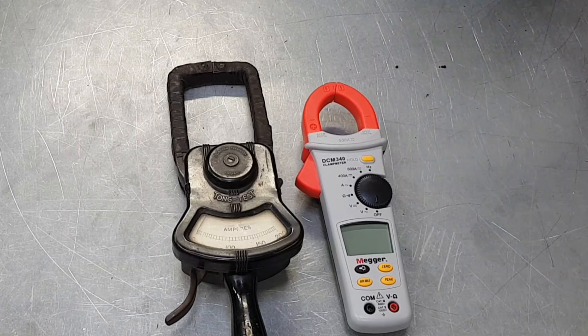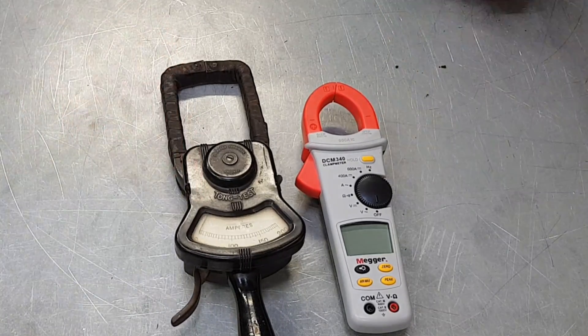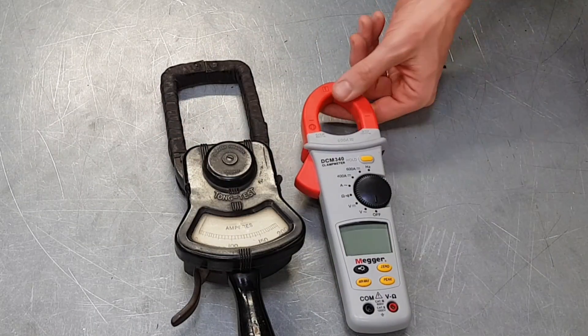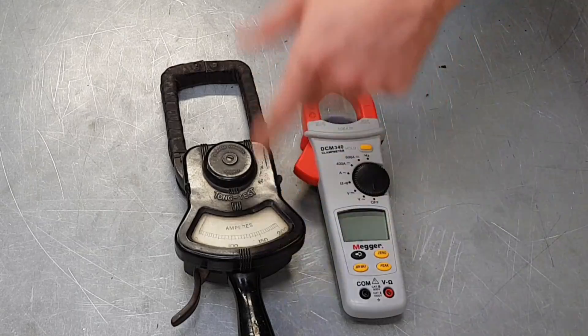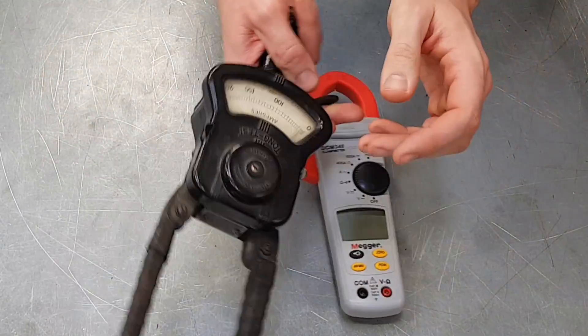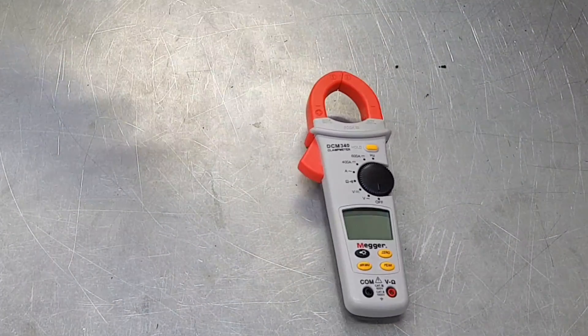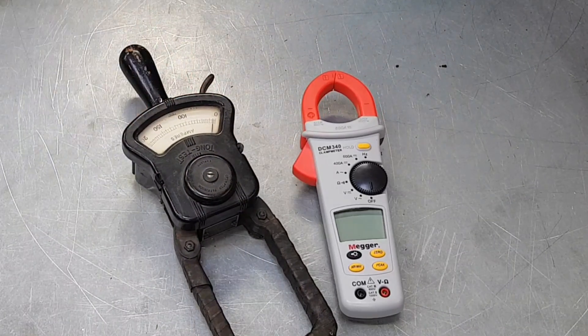The modern clamp meter goes up to 600 amps and can read much smaller currents too, where the old one would barely register. There's beautiful old craftsmanship on one side versus the functionality of what we've got now — and that's the reality of progress. Just feel the action on the old one though — it's lovely and weighty, and the jaw is big enough to get around most conductors. So just a comparison of the old and the new. Thank you very much for watching.